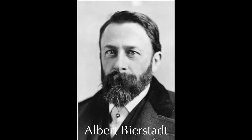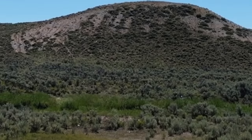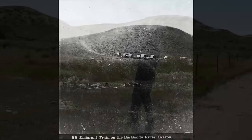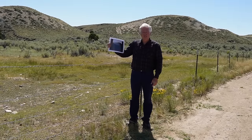Let's talk a little bit about Albert Bierstadt. Albert Bierstadt was an American landscape painter, and when he was here he actually took a picture right at this exact spot. You can see this trail coming down this hill to where these wagons are sitting — that's that hill right behind me. You can see the trail coming down there, so he was standing almost at this exact spot when he took this picture.